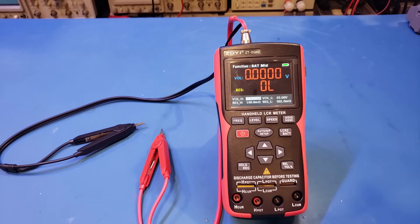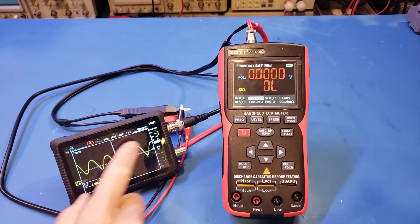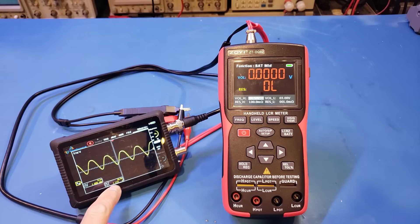The method most battery internal resistance testers use for resistance measurement is the so-called AC conductance method. An AC signal at around 1 kHz with an amplitude of 1 volt is typically used, and the battery's internal resistance is modeled as a complex impedance including resistance, capacitance, and inductance. This method is very similar to how an LCR meter measures a capacitor's ESR, or equivalent series resistance. Unlike most LCR meters, a battery internal resistance tester handles significant DC bias voltages — for this meter, up to 100 volts. On an oscilloscope, the captured waveform is sinusoidal at 1 kHz, with an amplitude of roughly 1.1 volts for this specific meter.